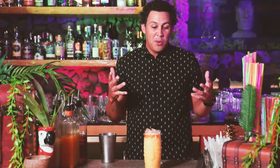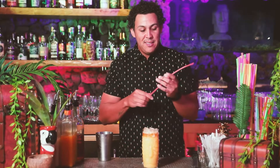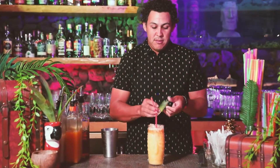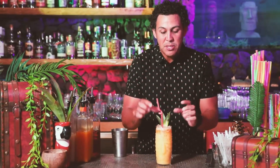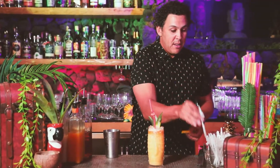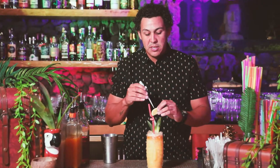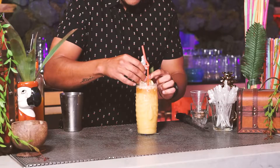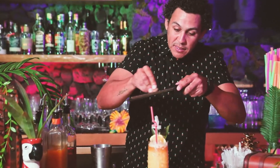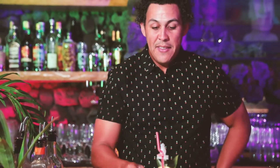Now it's time to make it fun — it wouldn't be a tiki cocktail without some cool garnish. We're going to start with our lovely bendy straw. Give it a nice little shape however you'd like. Some pineapple leaves — I like to layer garnishes from the back and work my way forward. A little half of a lemon. Our Grass Skirt swizzle sticks will also be in your kit, along with some straws. A little skull and crossbones. And it wouldn't be a painkiller if it wasn't topped with a little nutmeg for aroma. And that is a Grass Skirt Painkiller.